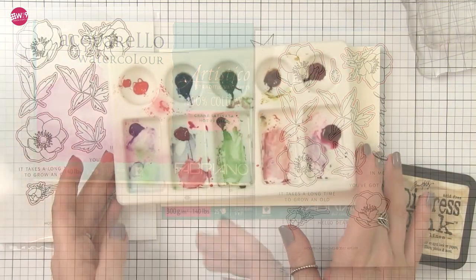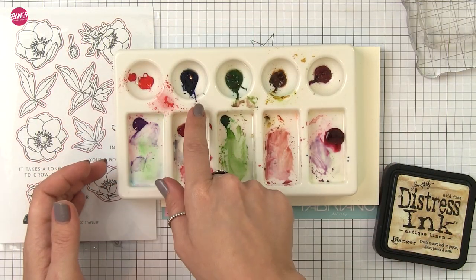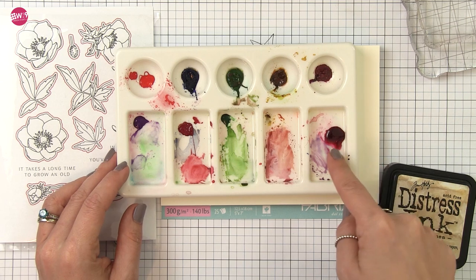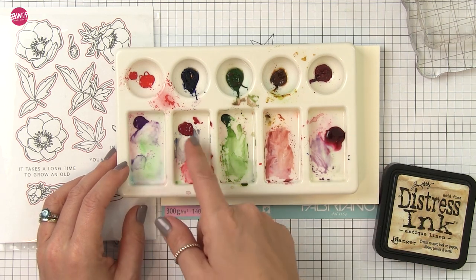I've already loaded a palette here and I've got some cobalt violet, ultramarine blue, sap green, quinacridone gold, quinacridone magenta, permanent rose, cadmium red deep, and a little bit of alizarin crimson as well.